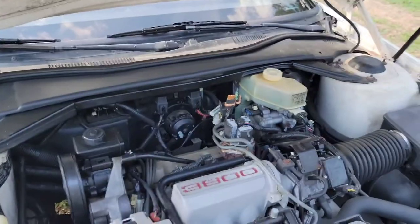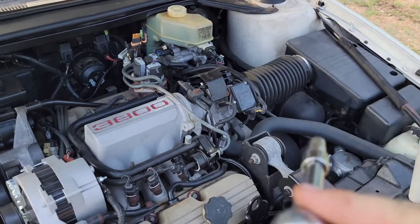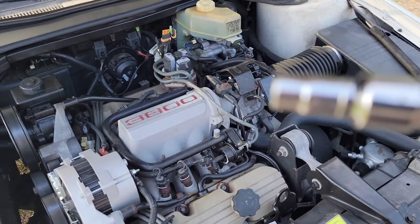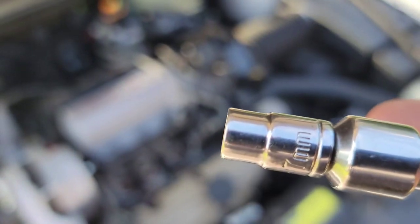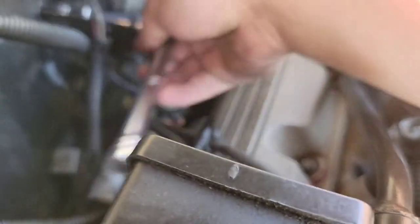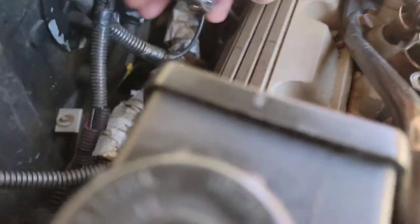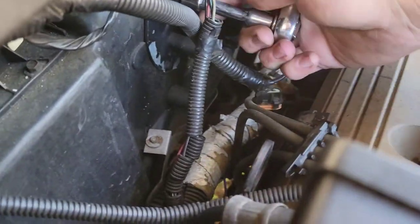We're going to go ahead and try to remove that. It's really simple to get that off. All it is — I got this el cheapo ratchet here — a 7mm socket on a little ratchet, or you can use a wrench, doesn't really matter. The most difficult part is getting to it. The engine's still hot, so that kind of burned. There you have it — I'll show it to you when it's out.